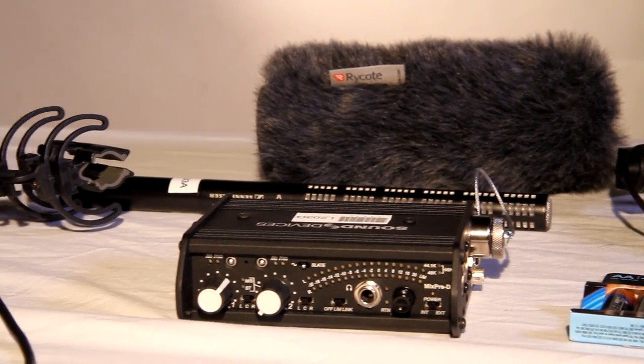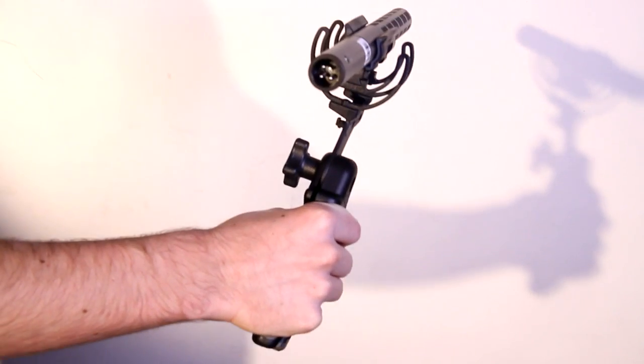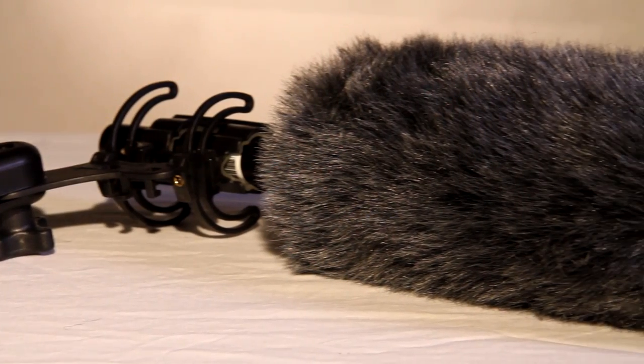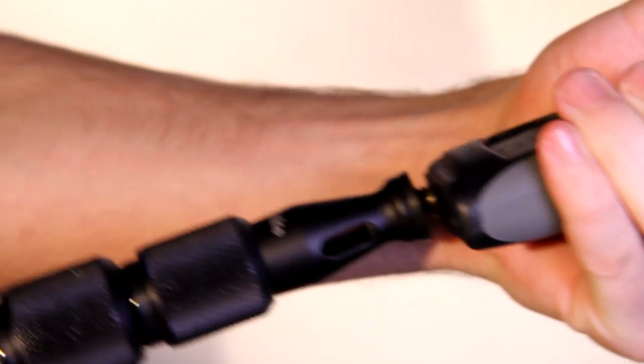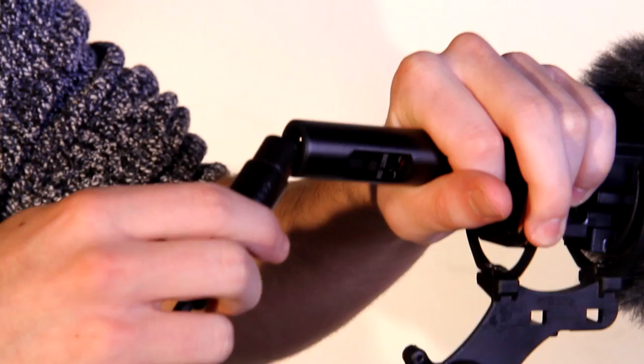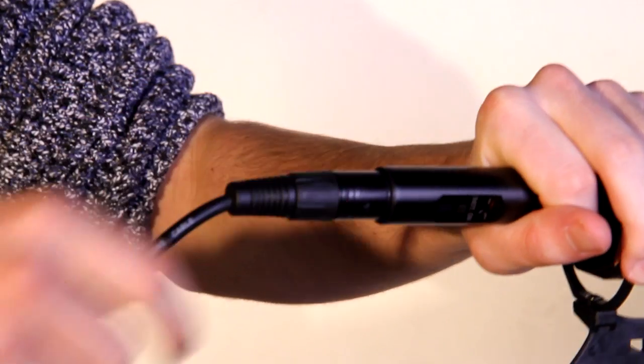You will first need to set up the Sennheiser K6 mic. Attach the microphone as shown. If you are shooting outside, you will need to attach the softy wind cover to prevent unnecessary noise. Attach the shotgun mic to the boom and plug in the long XLR cable to the back of the shotgun mic.